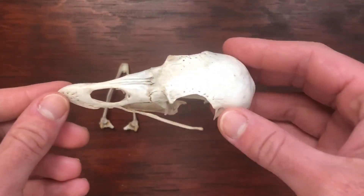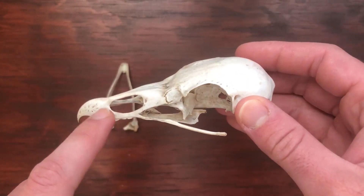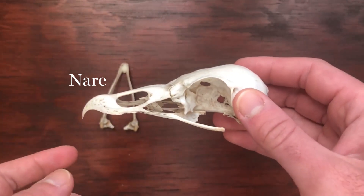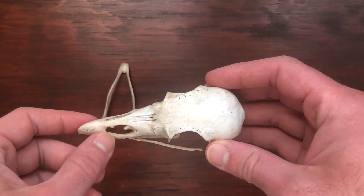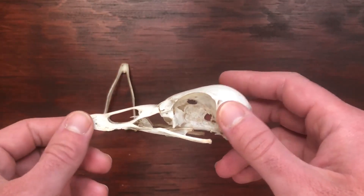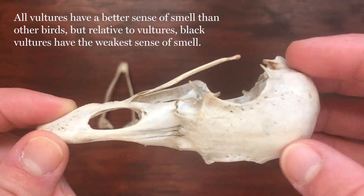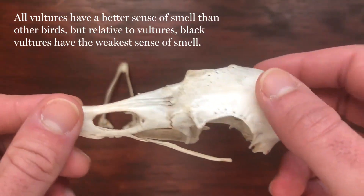This beak is also very interesting because you can see this really large hole here. This is called a nare, and you can think of it as the bird's nostril. They don't have an outer fleshy part like humans and other mammals do, but the nares for vultures are very interesting because they're so large due to the fact that vultures are one of the very, very few bird species that actually has a sense of smell.